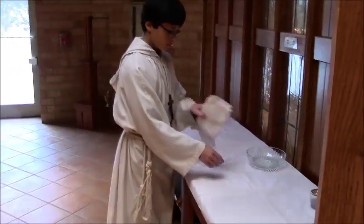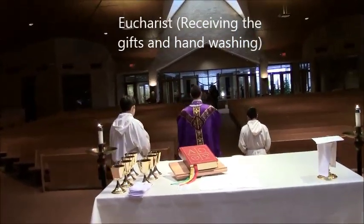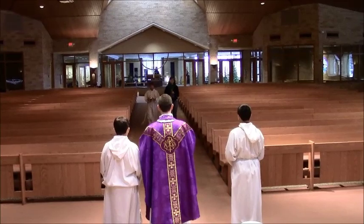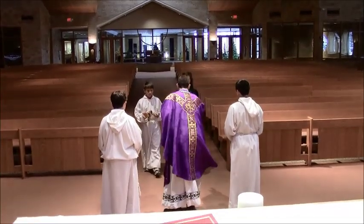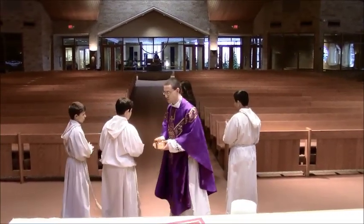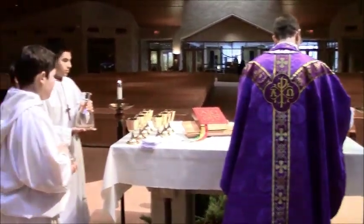During this time, server 3 goes to the back while the other servers 1, 2, and 3 are setting the altar. When the priest comes down, that's the cue for the server to lead the gifts procession. Normally there are more than two people in this procession. The gifts are handed to the priest, and that server joins the other servers right at the beginning. Once they're done, they go up. Those who have any patens with the bread bring that to the father, deacon, or priest first.